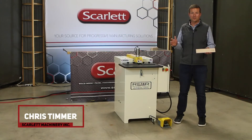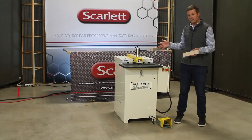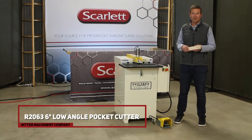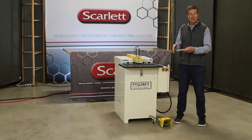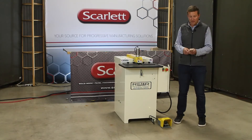Hey, it's Chris from Scarlett Machinery. We're here today to talk about the brand new Ritter R2063 six-degree low angle pocket cutting machine. This is a brand new design from Ritter and we're here to tell you about it, show you the inside and outside of it, how it works, and explain a little bit about the operation.